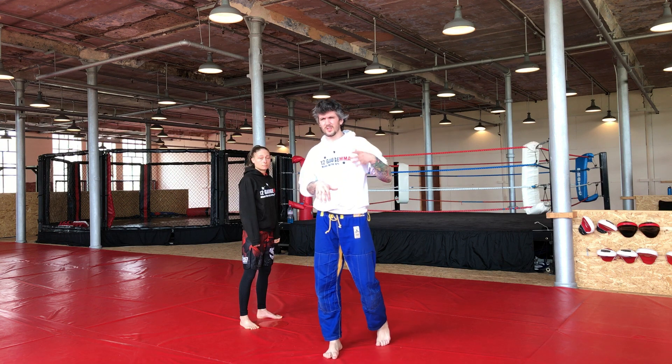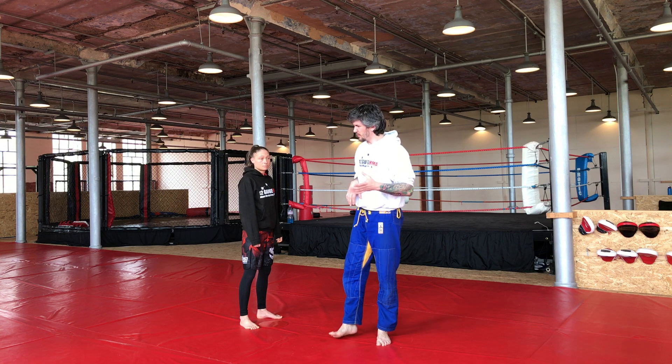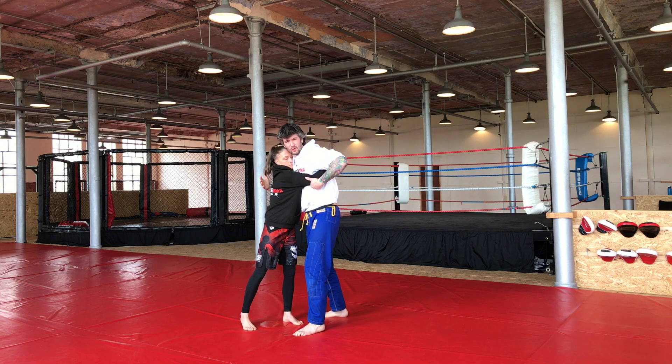In today's video we're going to look at the importance of a C grip — using the C grip to defend against their underhook. It's an important little concept. So if they've got an underhook on me and we hit this position here, at the moment this underhook is strong and it's going to cause me problems. I want to try and kill it off, so we're going to use a C grip.